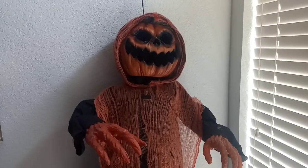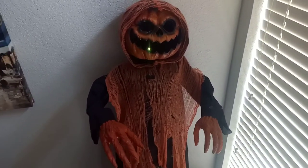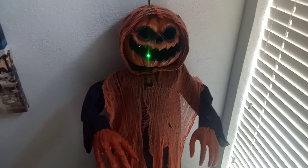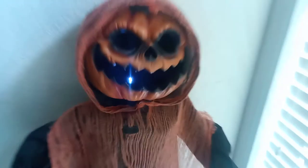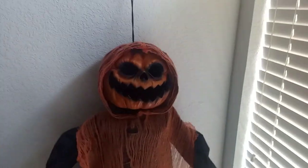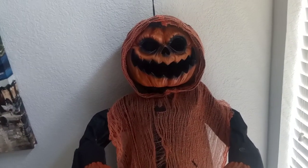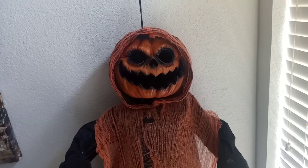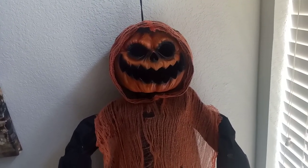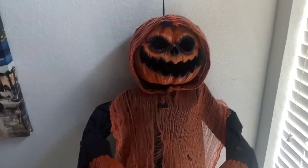I'll go ahead and activate it one more time, and then I'll end the video. So yeah, that is the Hanging Jack-O-Lantern sold at Home Depot in 2019. If you guys like this prop as much as I do, hit the like button and subscribe if you like my content, and leave a comment down below to let me know what you think of this prop as well. But anyways, I will see you in the next video. See you later.